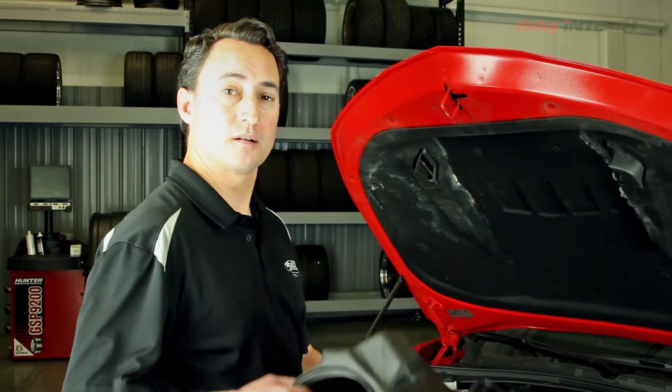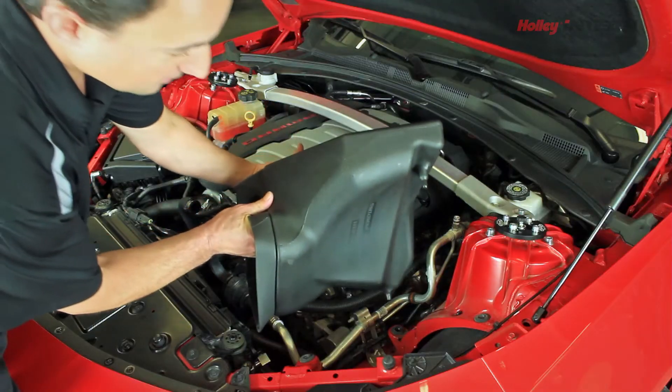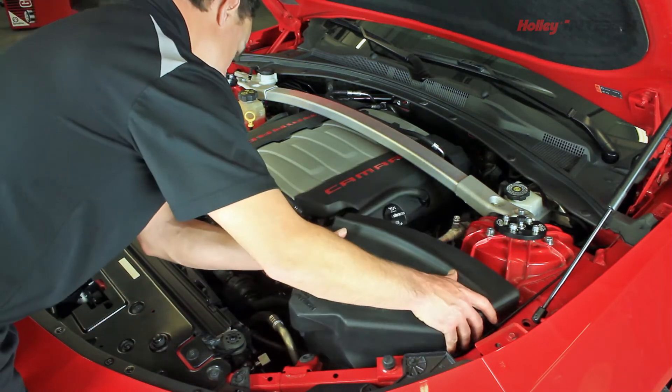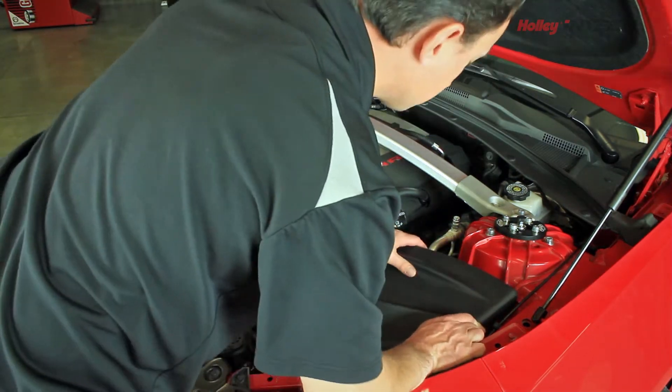The next step is we'll actually start installing some of these parts into the car. So we'll take our nice air box, and using the three tabs, we'll just line it up in here, and it'll snap right into those grommets that should still be in the car.